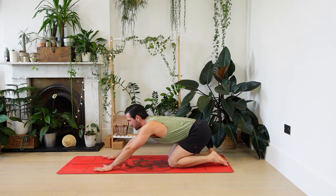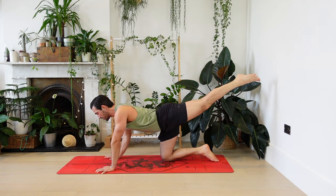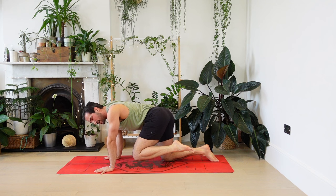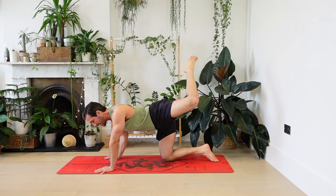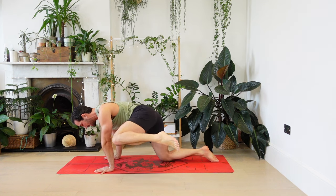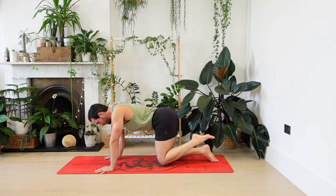Coming to all fours — new challenge for you. Left leg coming back. Left knee comes into the chest; this time we're going to take it out to the side and up — it's really strong. Circle the knee back. Can you draw a huge circle with the knee? Two more times, big circle, out and back. Don't be shy, make it feel strong.